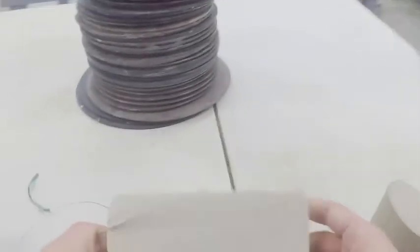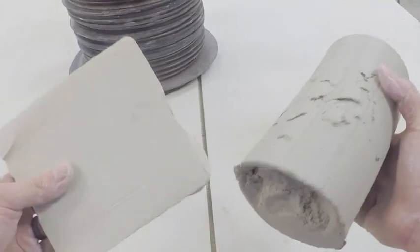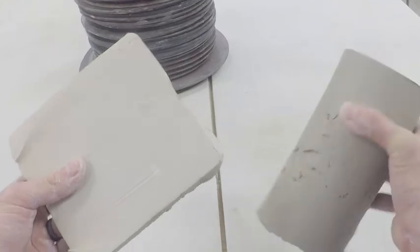Now this is a fairly large block of clay. If this was a smaller project, you could probably share this with one other person. This is also a very large block of clay, but for demonstration purposes I think these both work. And that's how you get clay.